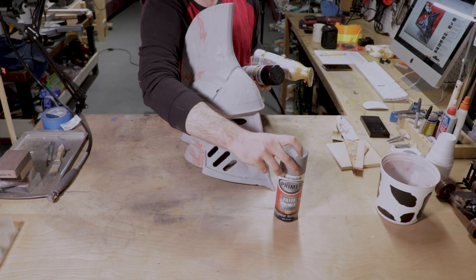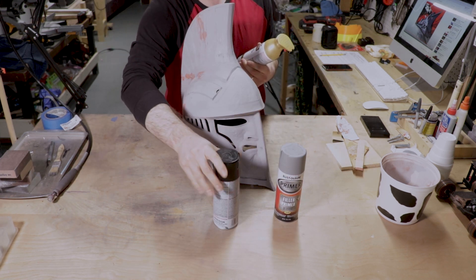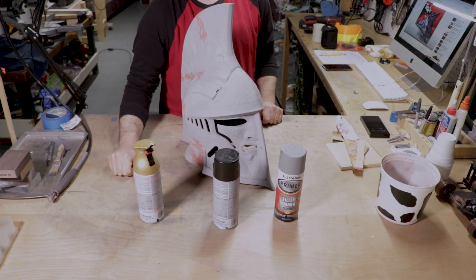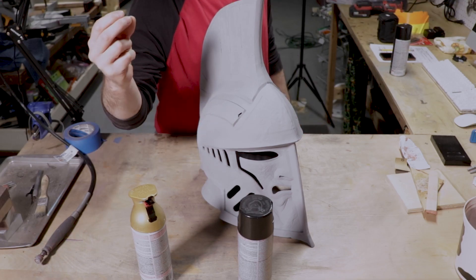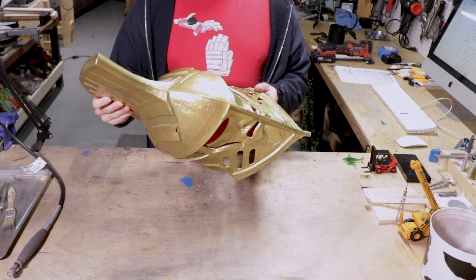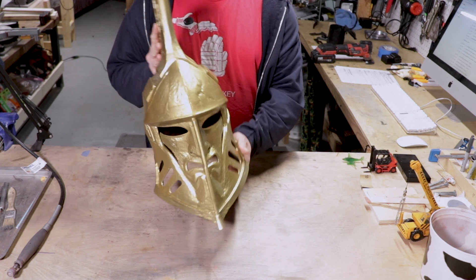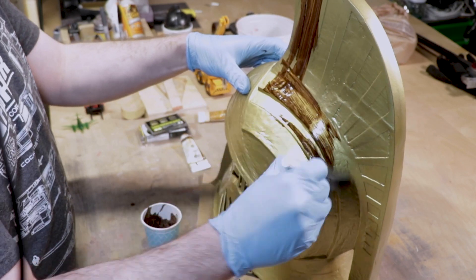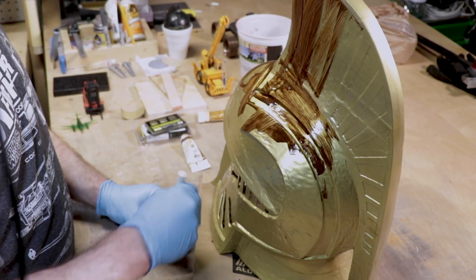Now that I have completed my quest to find my inner core geek, we now get to move on to painting. One last coat of filler primer, then I laid a coat of hammered black on top of that. It was a long and whiny road to get to this point, but we are now finally at the point where I get to weather this thing.